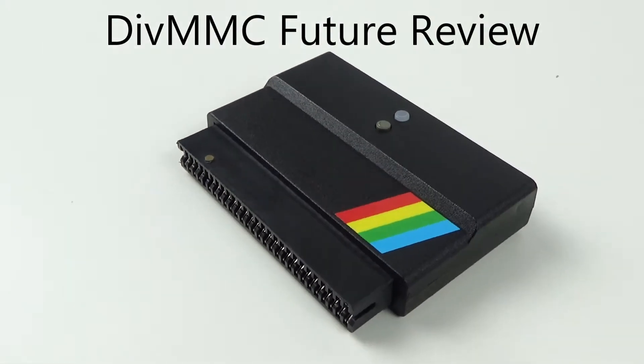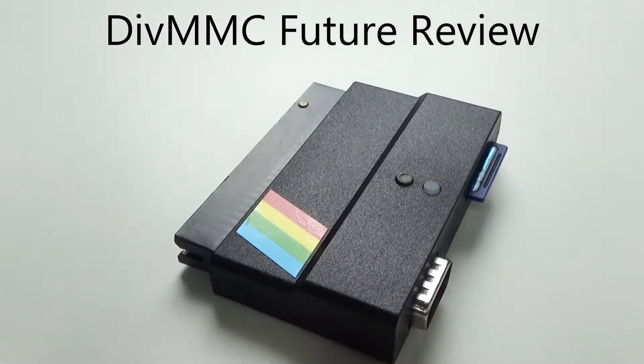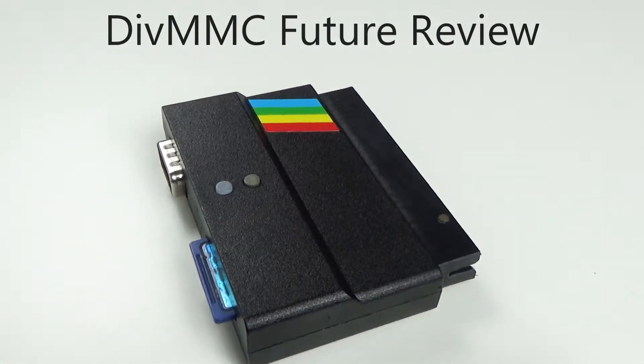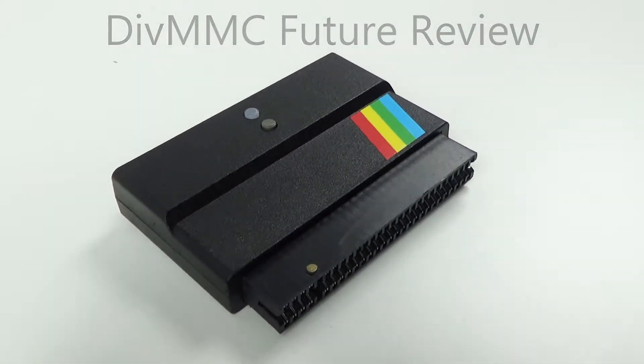Hello and welcome to Retro Gaming Banter. In this video we check out the DivMMC Future interface for the ZX Spectrum range of home computers.